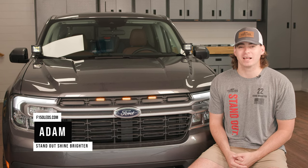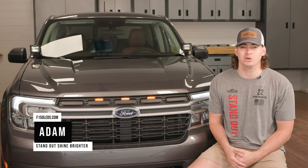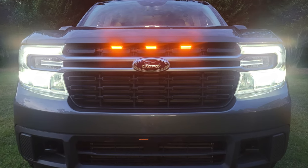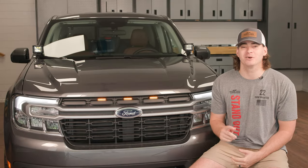Hey guys, it's Adam from F150LEDs.com. Today we're going to be showing you how to install this Raptor grill kit on our Ford Maverick truck. The install is really easy and we're going to show you how it's done right now.